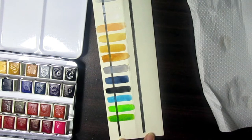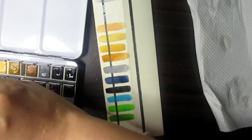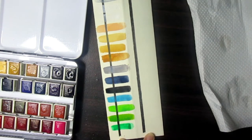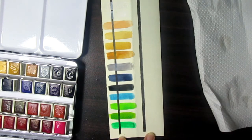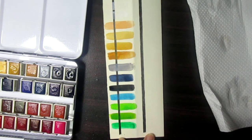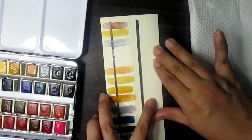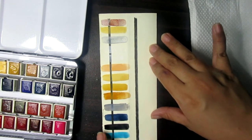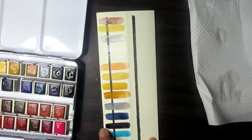Next we have Cadmium Green. It's like the normal green that we're used to seeing. I just have to be careful since the paint is still wet.